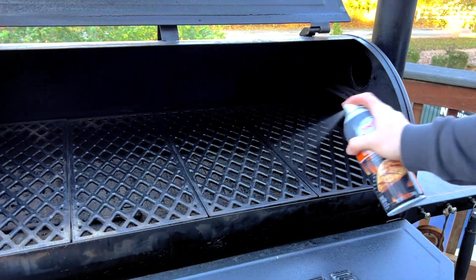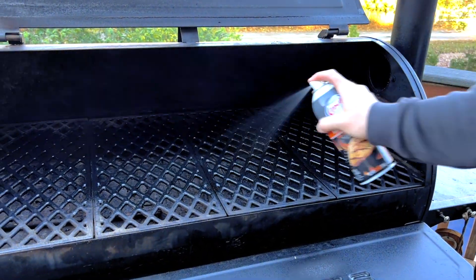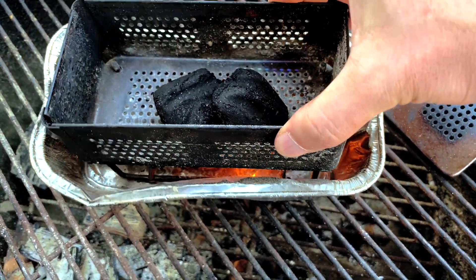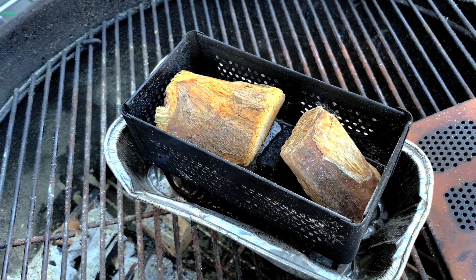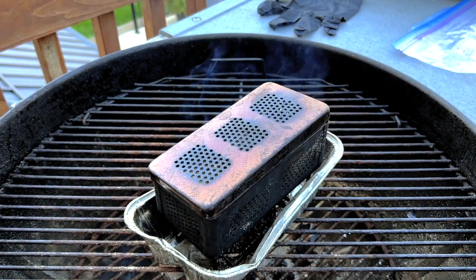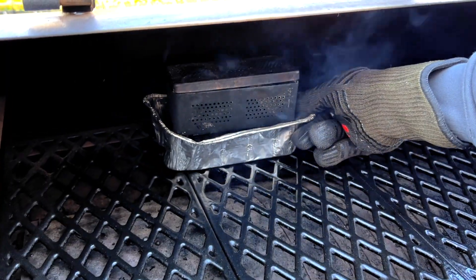Give the grates a quick spray with some cooking oil before you put on the meat. While we get some smoke flavor from our pellets, we're gonna add even more by using a small firebox filled with applewood chunks. We made an entire video showing you how to set this up to get more real wood smoke flavor on a pellet grill — I'll put a link to it down in the description.